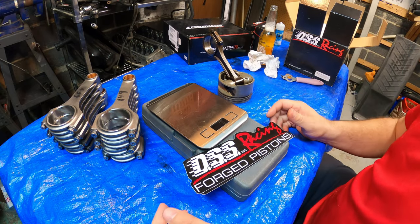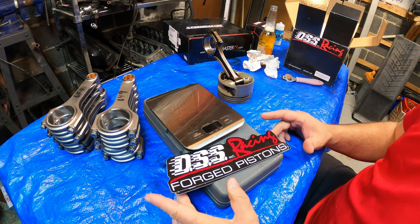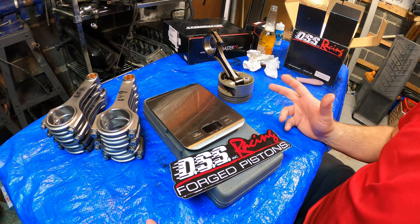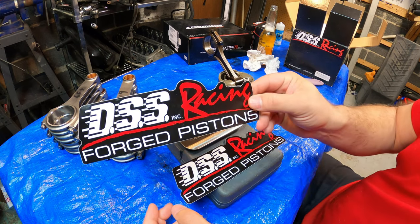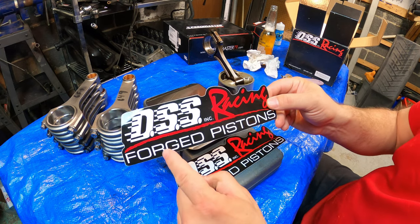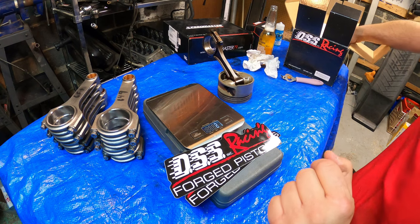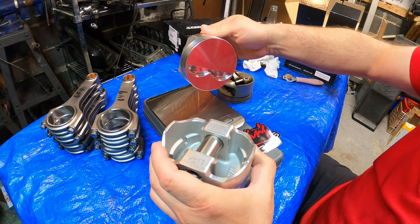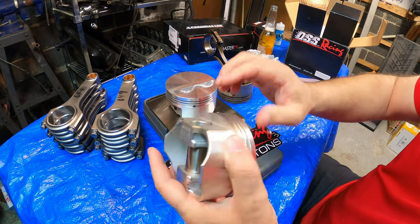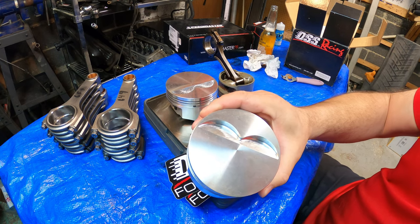We're going to get into some engine parts here and some review, as I discussed before. I wanted to go over some of the parts that I got for this LT1 motor. Let's start with the pistons — DSS Racing Pistons, forged pistons.